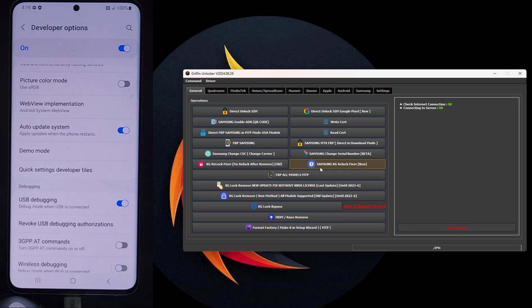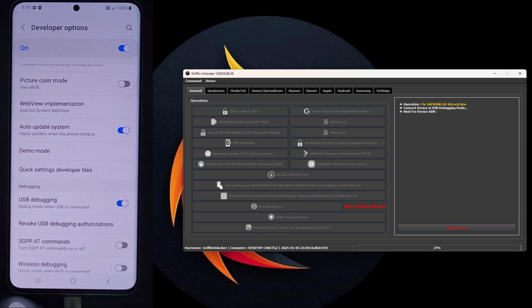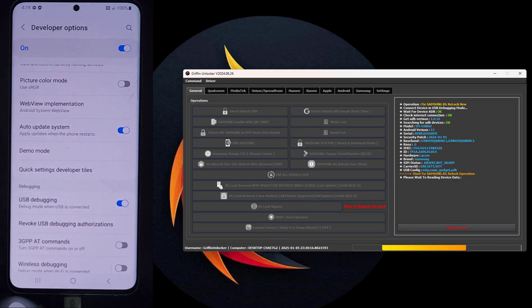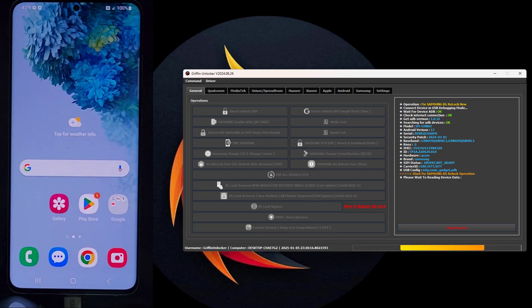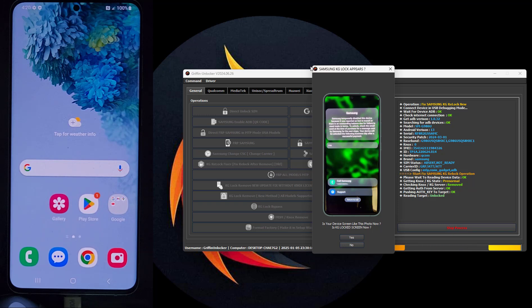Now we will go to the general menu and click on KG Relock Fixer (new). This step is optional, but it is preferable to do it to ensure that the phone does not lock again after updates or similar events. If the lock appears, press OK — but on this phone the lock does not appear.